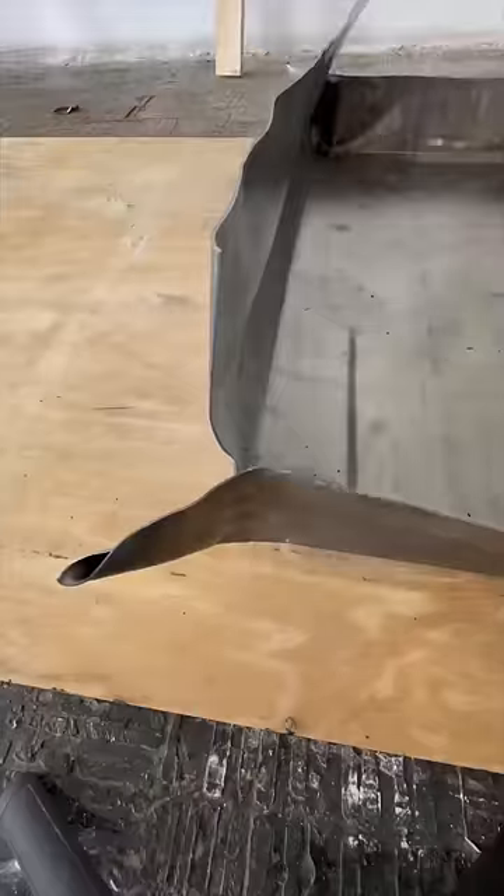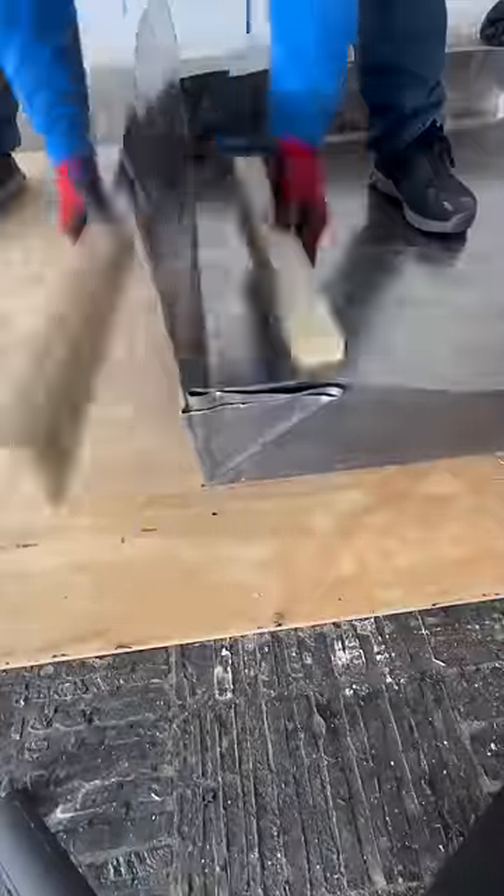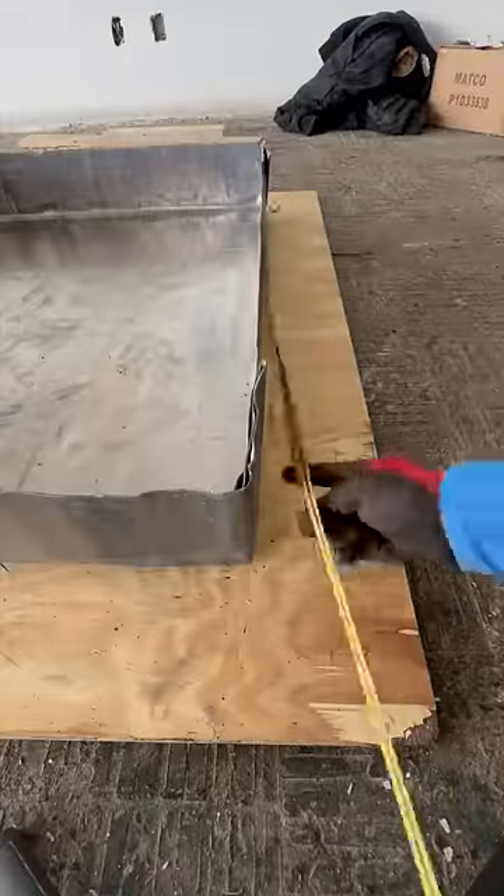After it is all marked out, I start bending the sides to create a crease. That crease makes it easier for the pig ear-looking corners to be shaped. Once all corners are bent, we are left with the perfect pan that should fit inside the shower like a glove.